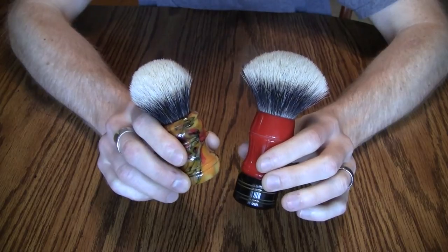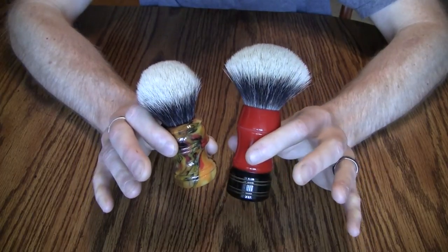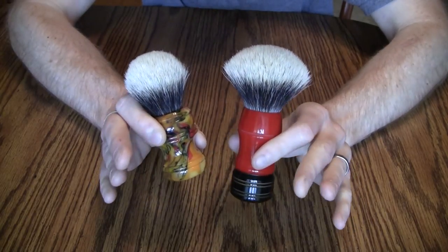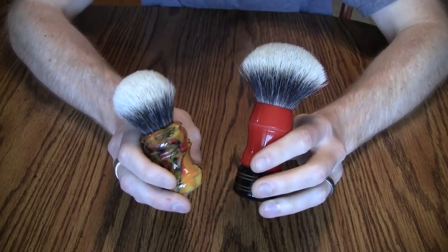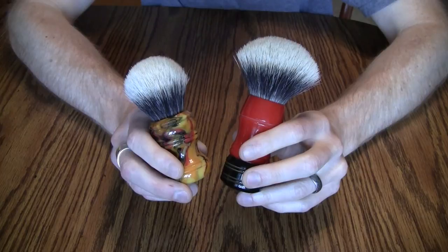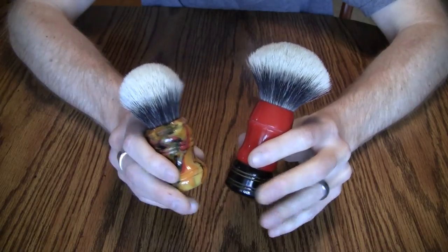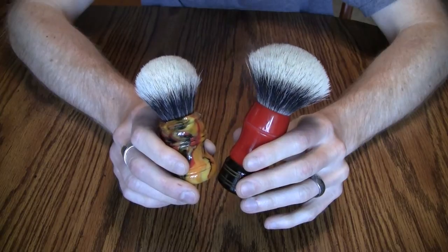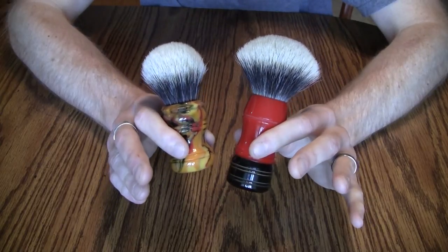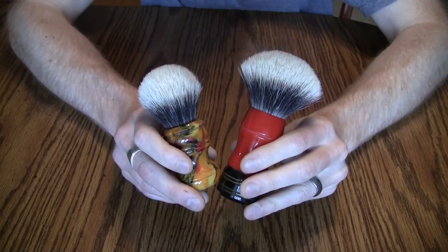All brush makers — whether artisan or big names like Simpson or Vulfix — get all of their hair from China as far as I know. Some get their knots from Chinese manufacturers; some hand-tie their knots. Simpson prides itself on hand-tying, though I can't fully verify that. I don't know of artisans who hand-tie, though I'm sure some exist.